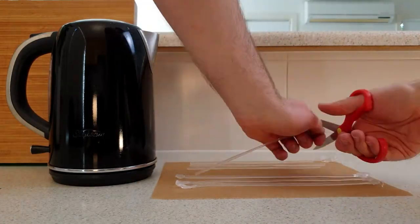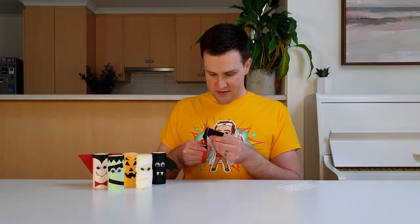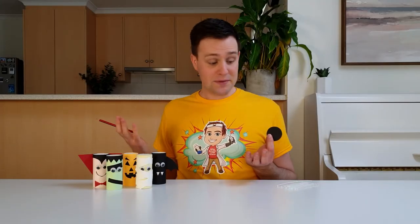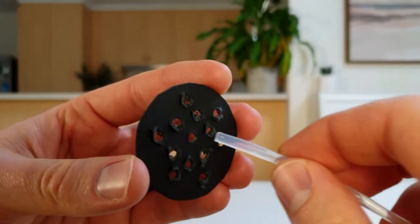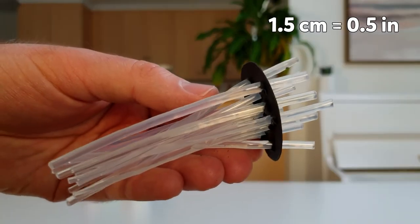Cut off the ends of each glue stick and cut each of them in half. To attach these strands of glue to a toilet roll monster, cut out a circle from a thick piece of black cardboard. This circle needs to be a little bit larger than the end of the toilet roll. Use a sharp pencil to poke some holes through this cardboard circle — or maybe use a drill. The holes need to be about the same diameter as the strands of glue. Carefully push each strand through a hole, putting them in at different angles with about 1.5cm poking through the other side.